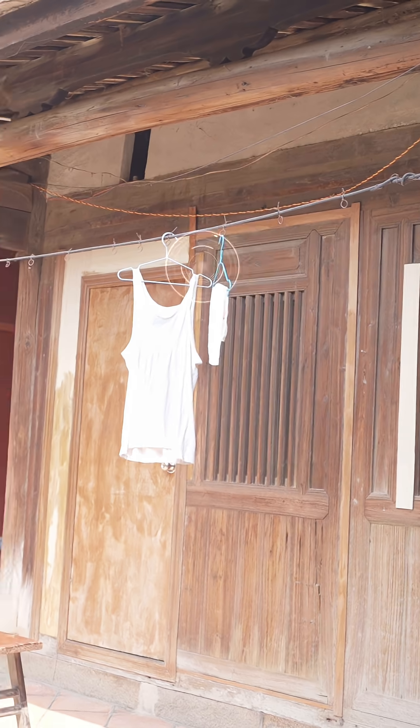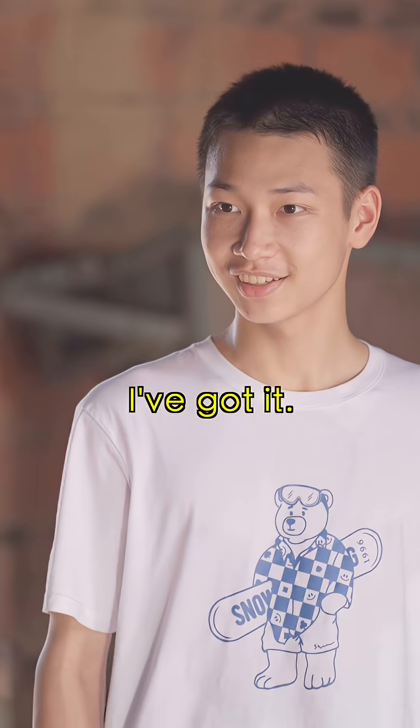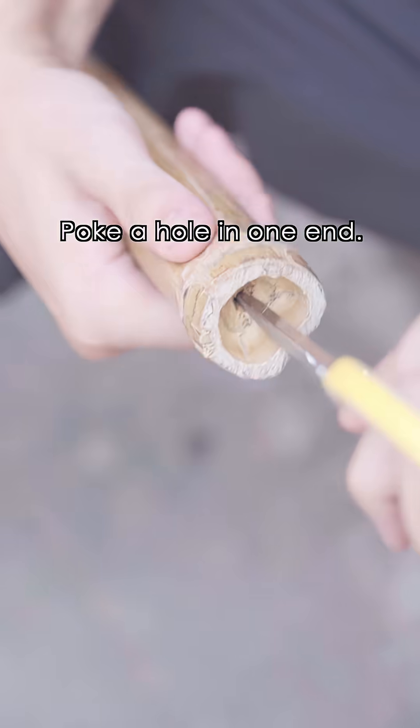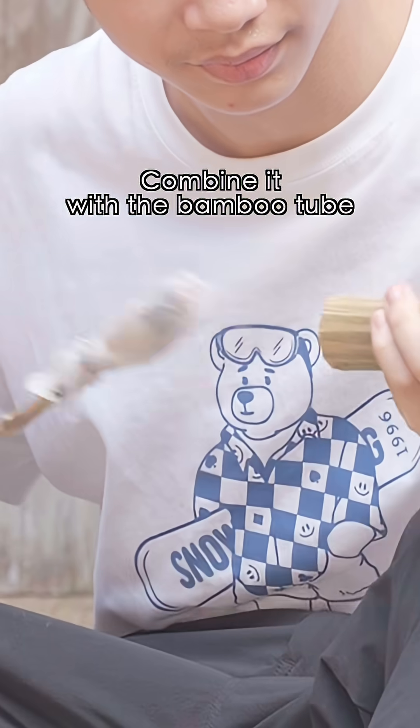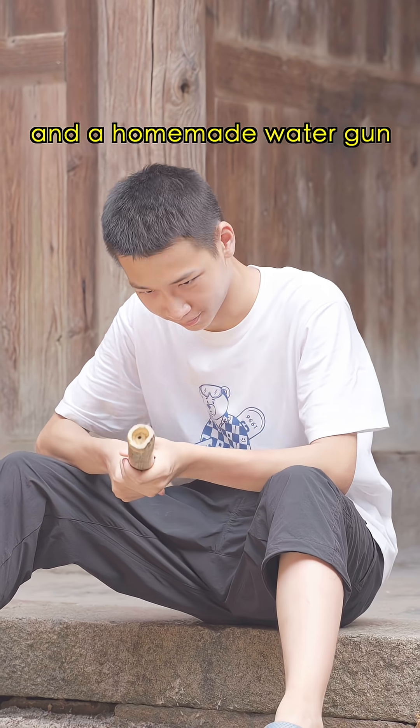Cotton rope. Towels. I've got it! This is a bamboo tube. Poke a hole in one end. Wrap the towel around a thin bamboo. Wrap and hold in position with cotton rope. Combine it with the bamboo tube and you have a homemade water gun.